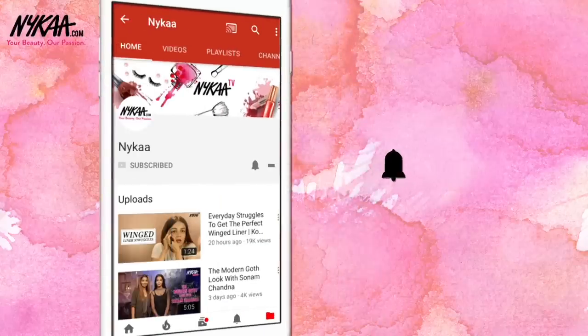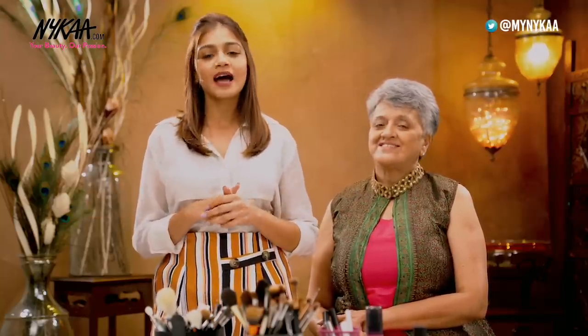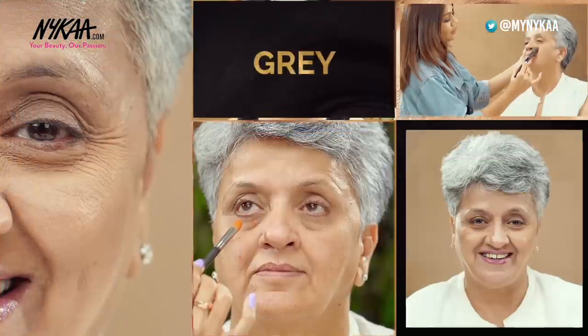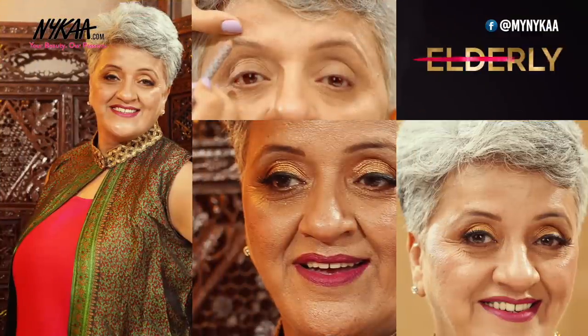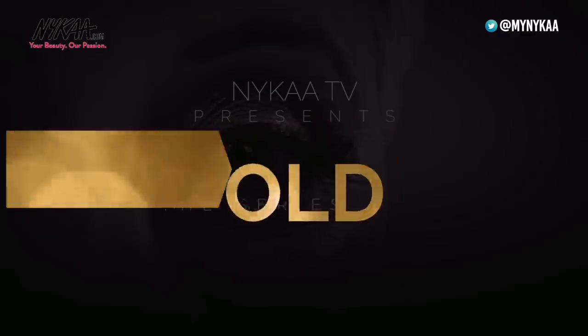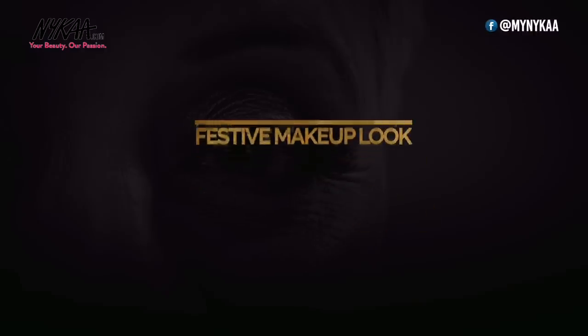Subscribe to Nykaa TV and press the bell icon to make sure you never miss an update from us. Getting older might come with its own set of challenges but looking good should not be one of them. Hi everyone, I'm Deepal Harya and welcome back to our Mature Skin series, wherein I'll be showing you everything you need to know to ace your makeup skills for mature skin. Today is all about a festive glam makeup look that moms can do for any function. So let's get started!